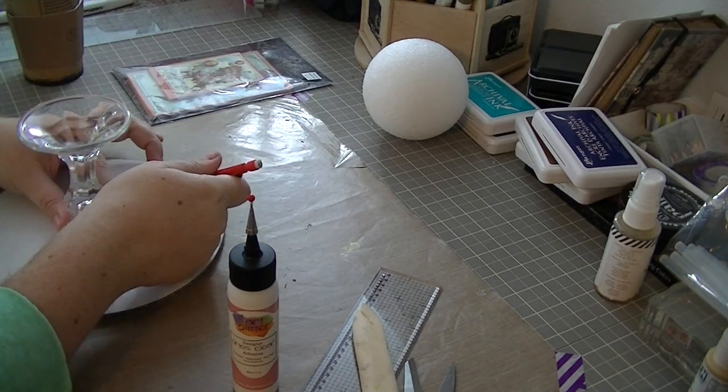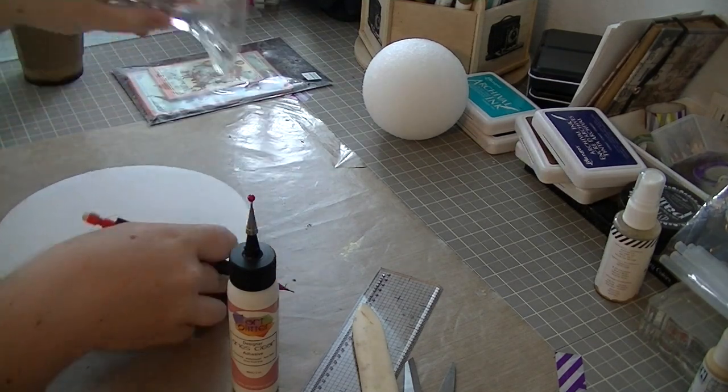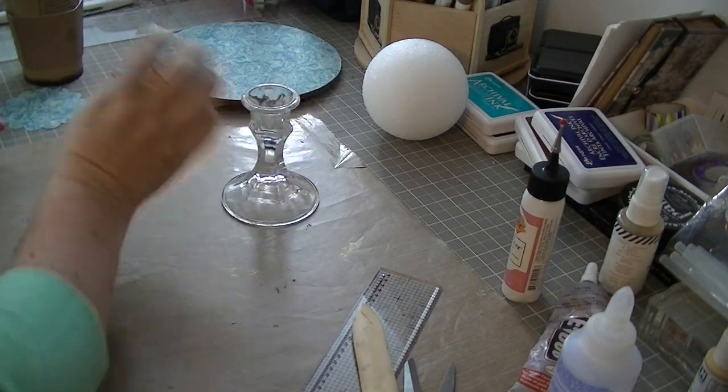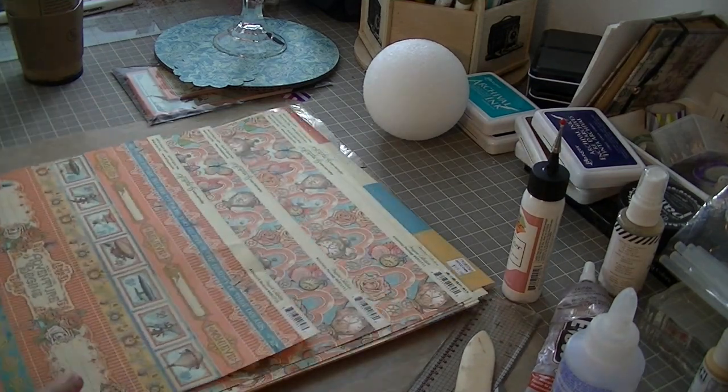These candlesticks I've just collected over the last couple of years from thrift stores, antique malls, things like that. They're nothing fancy — not crystal, no maker's marks. I actually think you can probably get something similar at the dollar store. So if you don't have a thrift store available, maybe check out your dollar store.